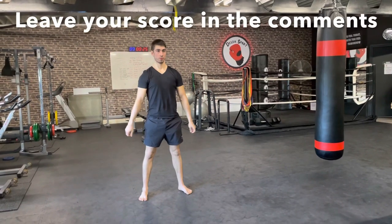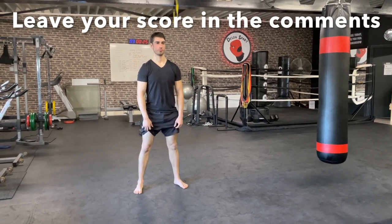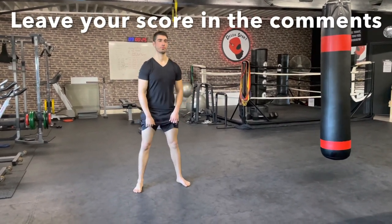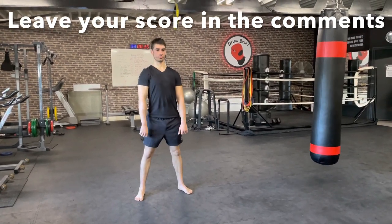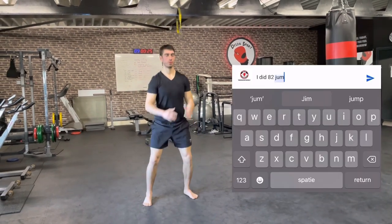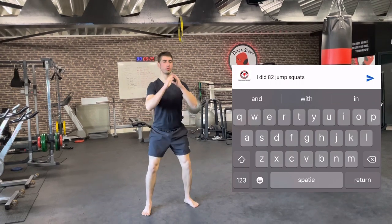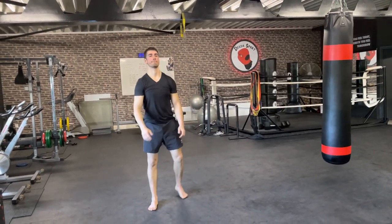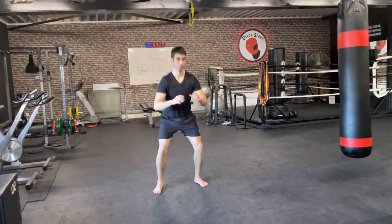Ladies and gentlemen, we have the challenge next: two minutes of non-stop jump squats. Try to do as many reps as you can. Go down as deep as you can and jump up. Let's get ready — three, two, one, let's go.